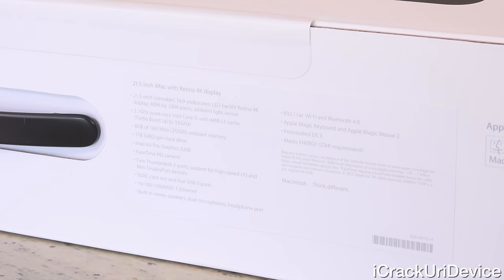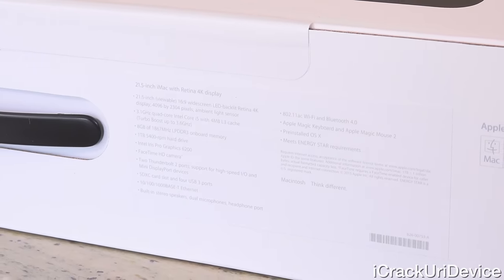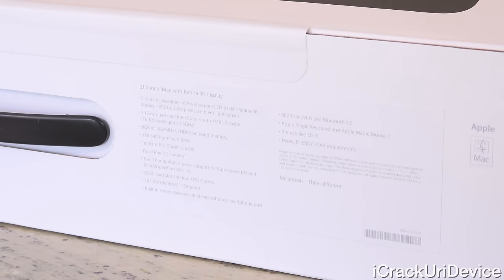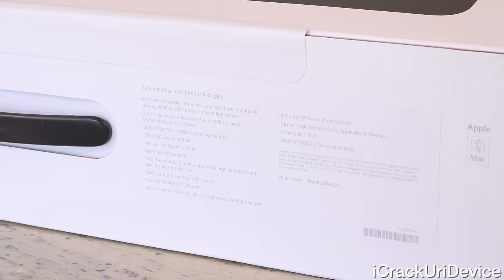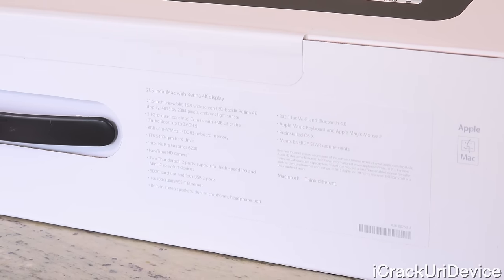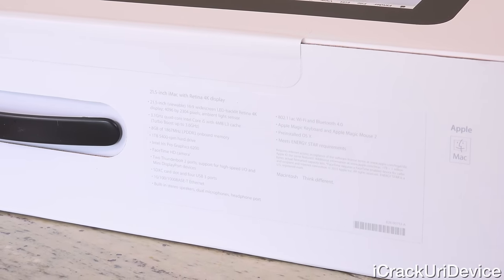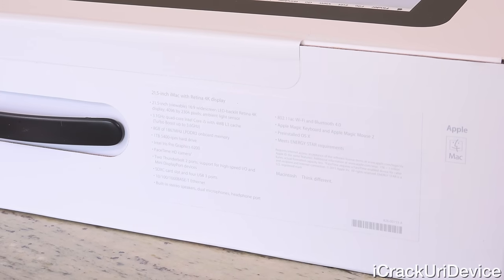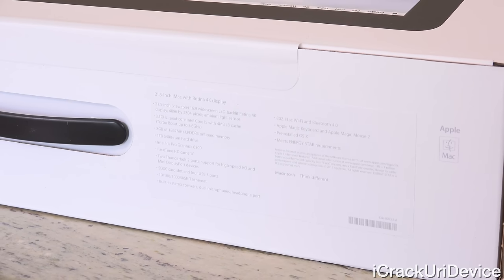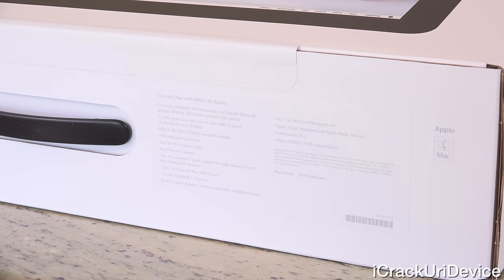This is a 21.5-inch iMac with Retina 4K display, measuring diagonally, with a 16:9 widescreen aspect ratio. It's LED backlit with a resolution of 4096 by 2304, and has an ambient light sensor. It's powered by a 3.1GHz quad-core Intel Core i5 with Turbo Boost up to 3.6GHz, 8GB of 1867MHz LPDDR3 RAM, a 1TB 5400RPM hard drive, and integrated Intel Iris Pro Graphics 6200. It also has a FaceTime HD camera, two Thunderbolt ports backwards compatible with mini DisplayPort, an SD card reader, Ethernet, stereo speakers, dual microphones, a headphone jack, 802.11ac Wi-Fi, and Bluetooth 4.0.